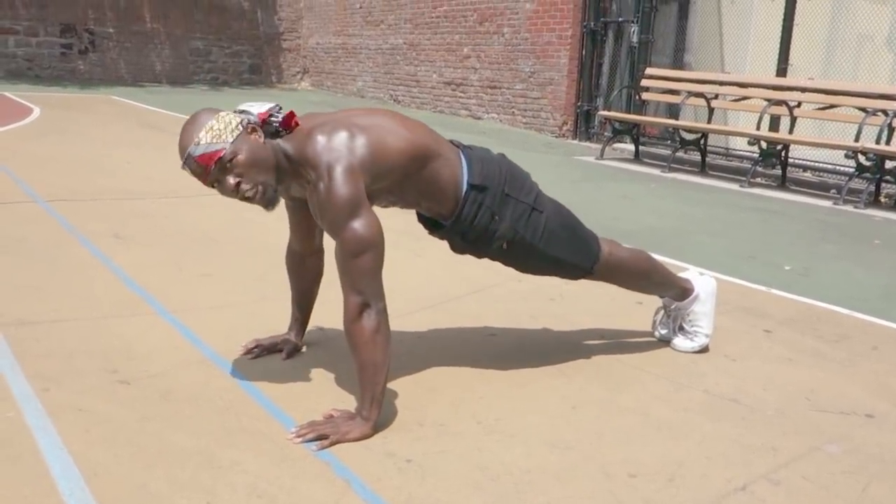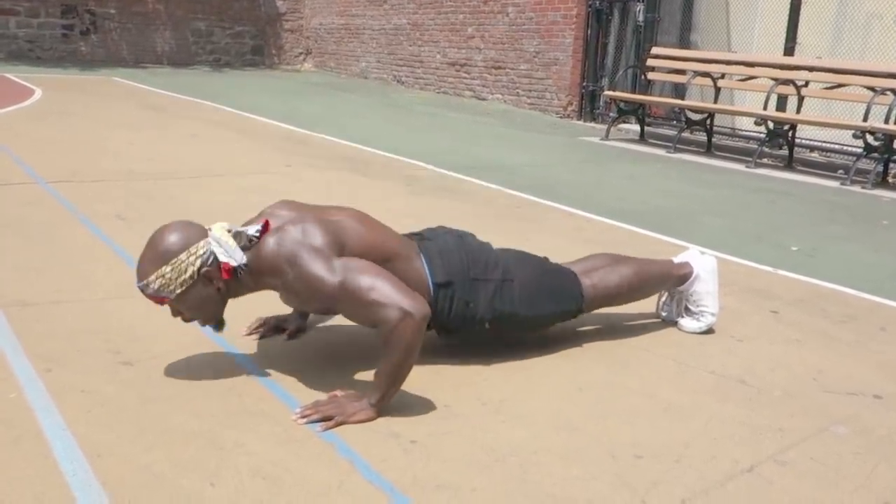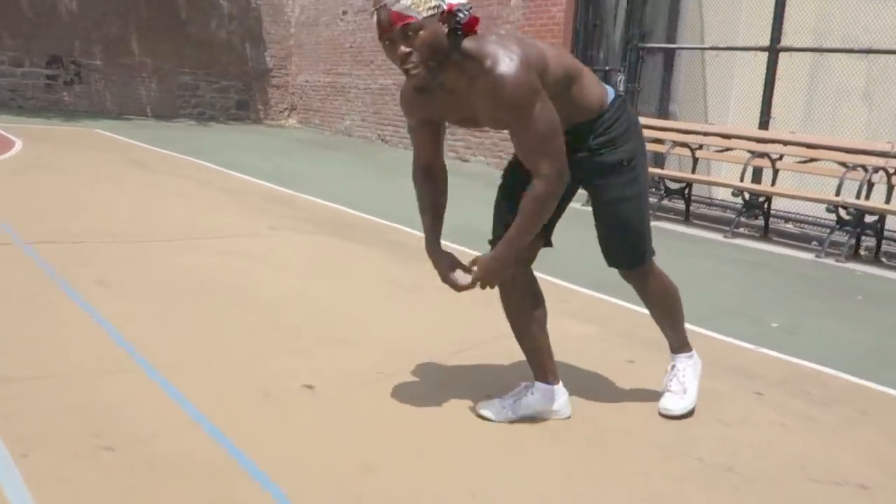When you lock it in, see the difference? Butt tight — chest, chest, chest. It's all about activating the proper muscle group. You want to fire and contract your chest as hard as possible. How do we do that? By aligning our body properly.